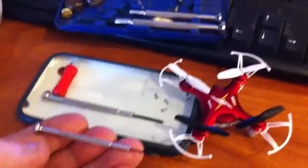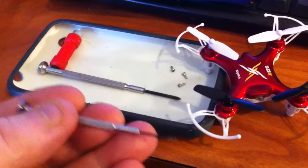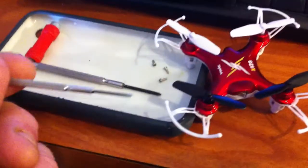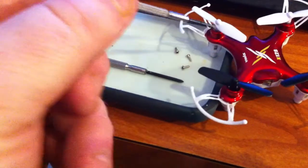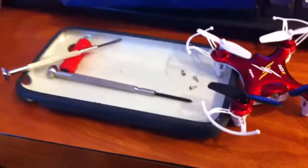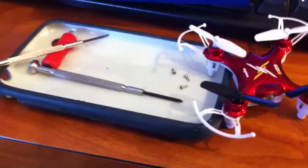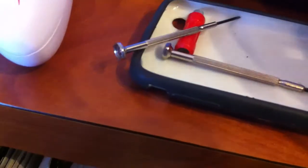Just working on the drone. I noticed it was starting to slow down in the propellers a little bit. I think there was a bit of dust and hair and stuff from my dog, so that's another thing you can check — another tip. Let's take the propellers off and just clean out the spindles on the engine.